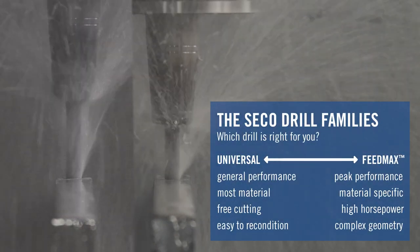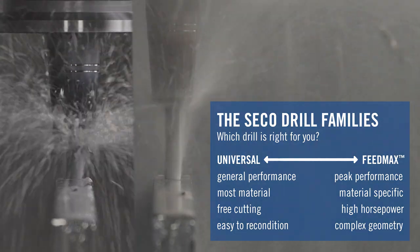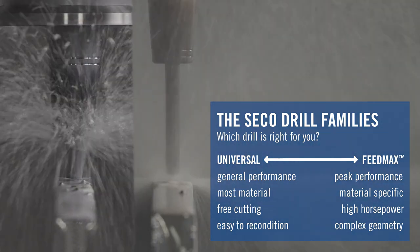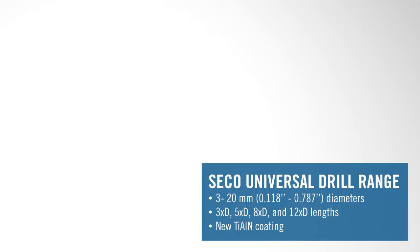With up to 12 times diameter lengths, it can run on lower horsepower machines, cover most materials, and can be easily reconditioned. We've already had the 3 and 5 times D, and this year we're adding the 8 and 12 times D.